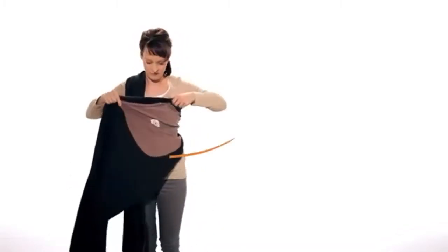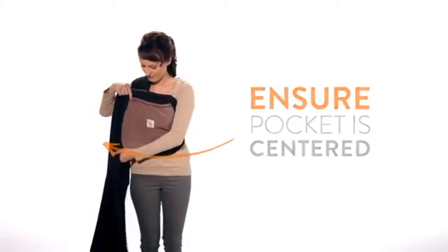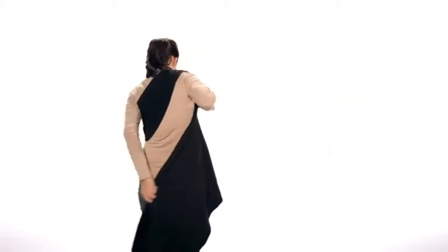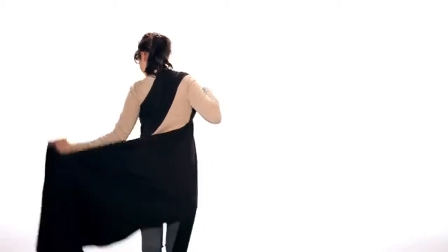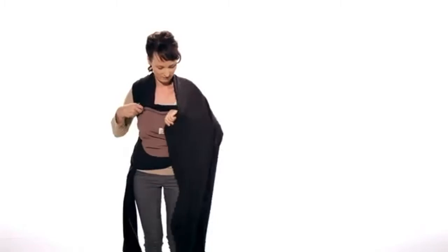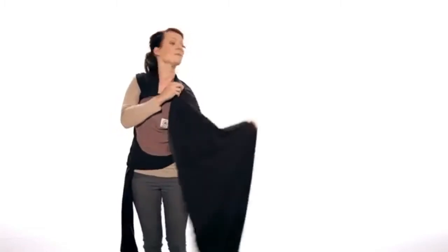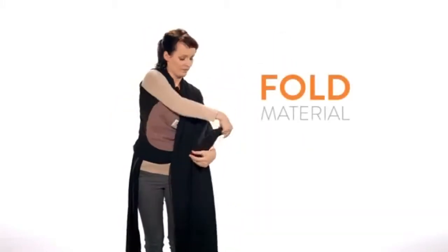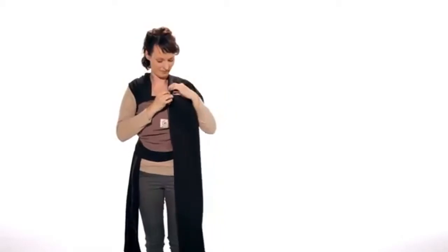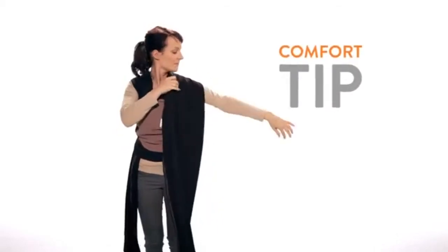Next, bring the pocket around to your front and ensure it is centered. Bring the fabric around your back and over your left shoulder. Fold the material in half on the other side and organize the fabric for maximum comfort.